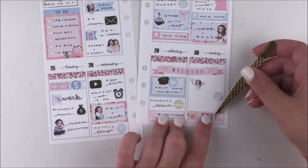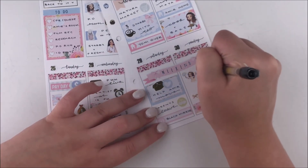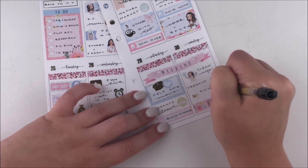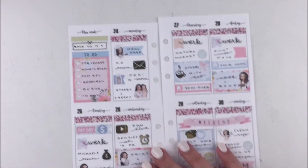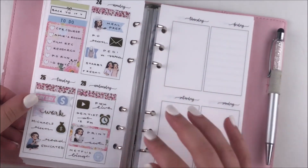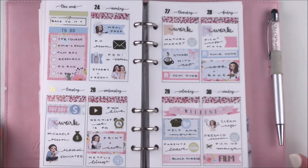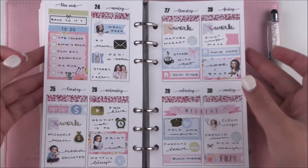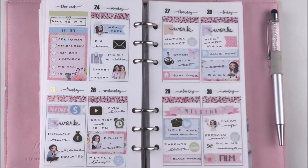On Sunday I used a cleaning Ava to mark down that I did some cleaning, a grocery icon from the kit to mark that I grabbed some groceries, and then I had to pick up my grandma again since my parents were out of town. In the evening I also did some filming, and I used a flag with another little sneak peek script — a foiled font that says 'film.' I love it, I think it looks so good. That was pretty much it for this week — I hope you guys liked this video, please give it a thumbs up, and I'll see you in my next video!